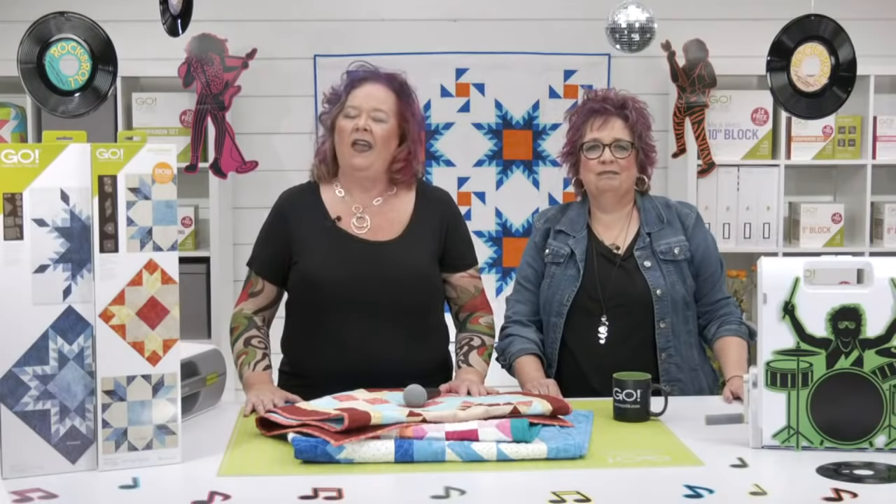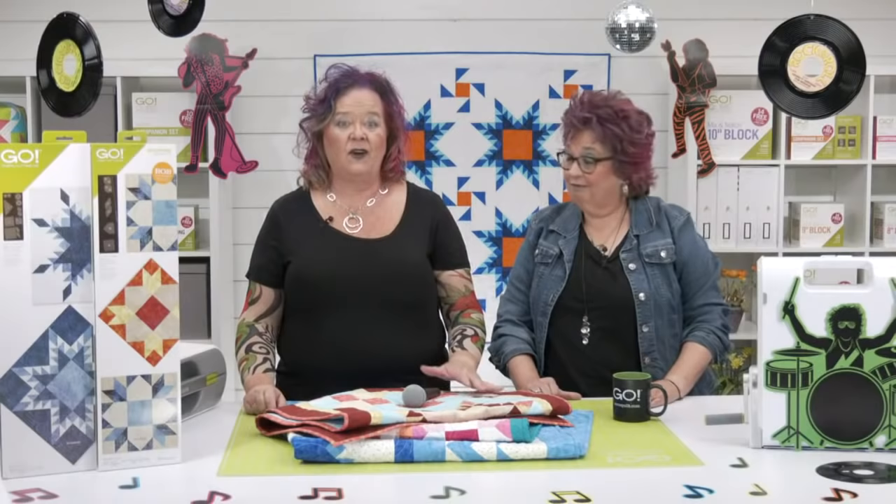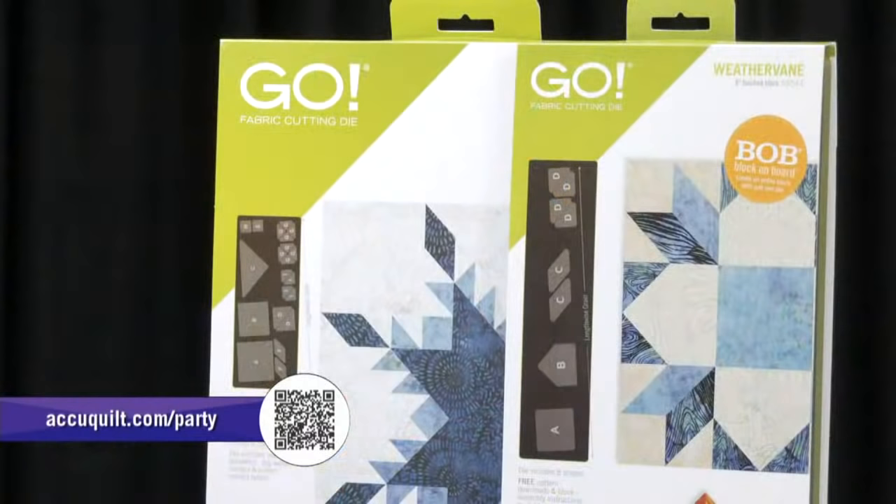Quilters, it's time for us to wrap up our event. We hope that you're as excited as we are about the creative possibilities with the new Go Feather Star and Go Weather Vane dies. If you're new to AccuQuilt and not sure what fabric cutter you might need, be sure to stay after the show and learn more about which cutter might be right for you. Thanks for joining us today. If you've been waiting for our show to end before you buy these awesome dies, now's the time — make sure you get your dies and your bundles before they are gone. And remember, at AccuQuilt, we help you cut time so you can quilt more. Dream on, quilters!